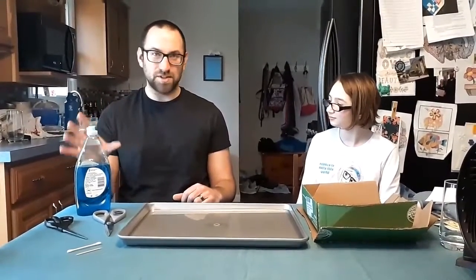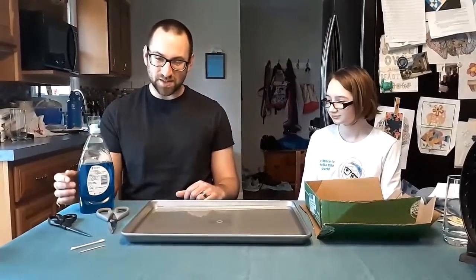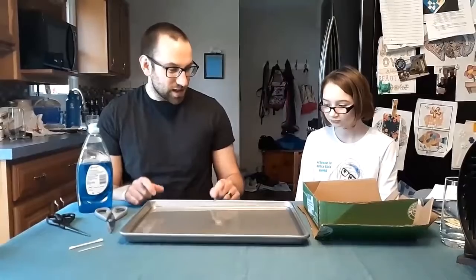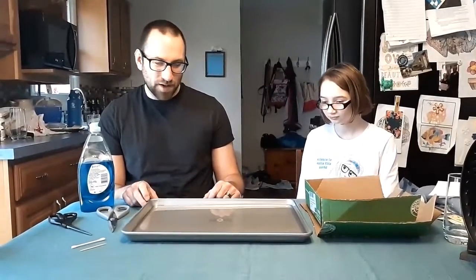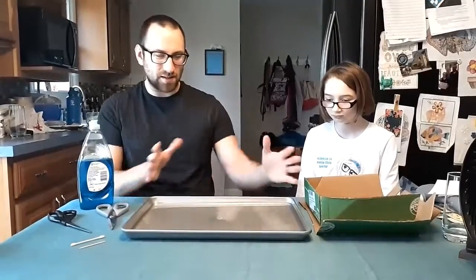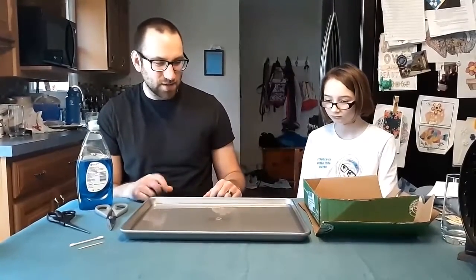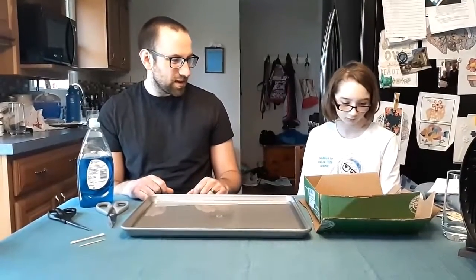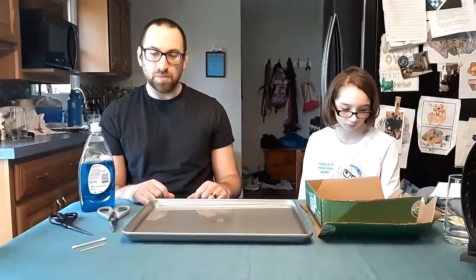So today's experiment, you're going to need some dish soap, you'll need a pair of scissors, you'll need a toothpick or a Q-tip. We're going to use a cookie sheet here with some water on it, but you could also use a sink or a bathtub, or any kind of container that's got a decent amount of space in there. You can fill it about half an inch of water or so. And then lastly, you'll need some cardboard that you can use to create your boat.